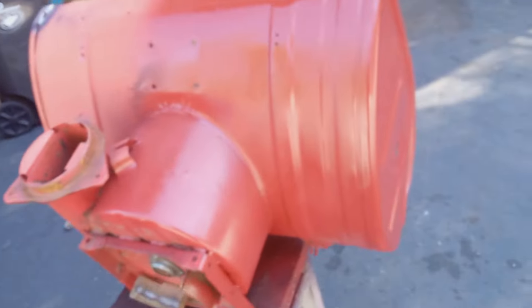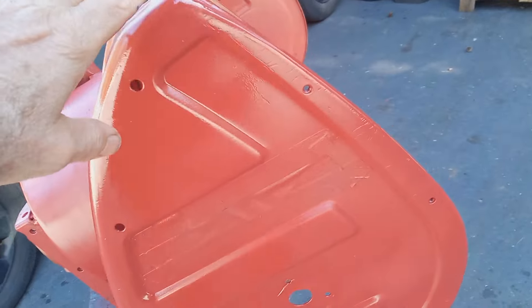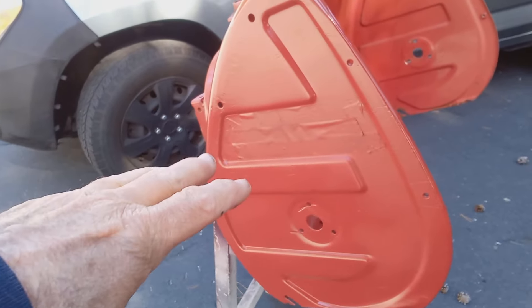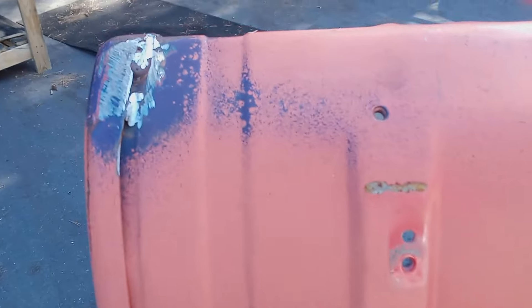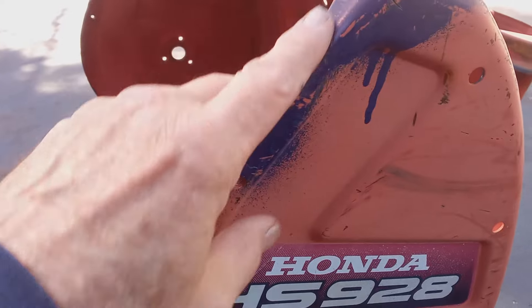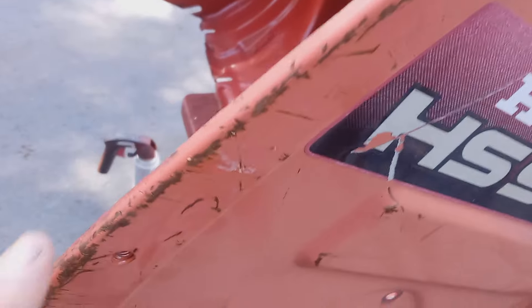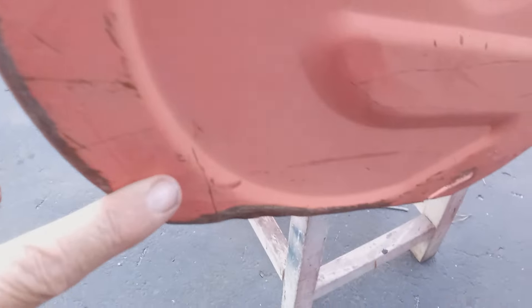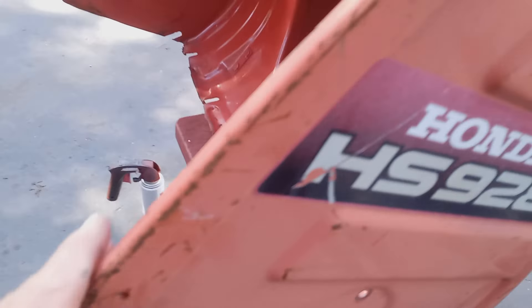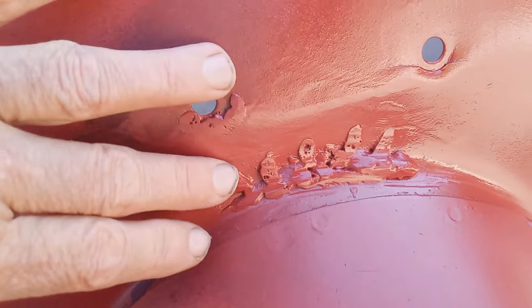Let me show you this bucket. This part is almost done. I've got two coats on it. I wanted to show half and half — the before and after. Here's what the before looks like right here. You can see some damage. There's damage up here that was welded, so I'm going to fix that. And you've got a lot of scrape marks down here, so I'm going to fix those.